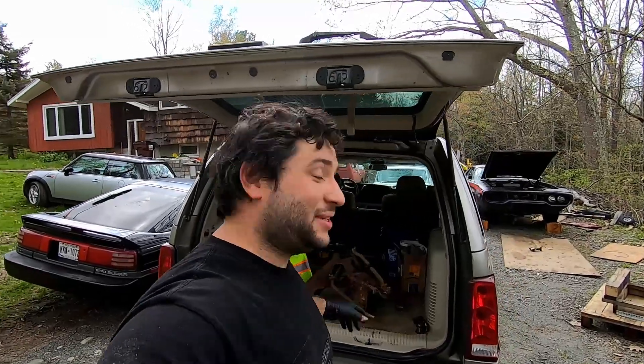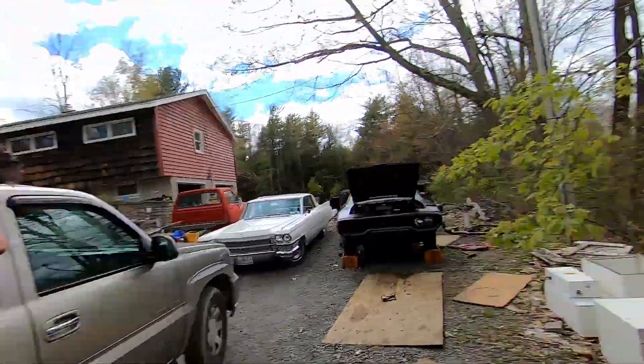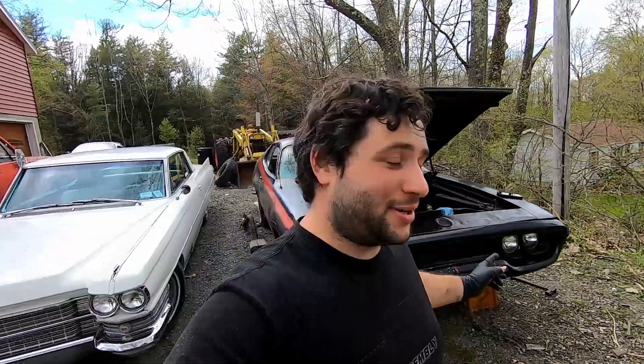What's up everyone! Today we're going to be working on the '72 Satellite. We have a lot to do in only about three weeks, so tick-tock. We went ahead and snagged that really awesome K-frame out of the Roadrunner, which after Muscle Palooza we will transplant into the Satellite — sway bar and all. We were also able to snag the headlights, the only thing left on the front of the Roadrunner, which is great because I needed a set of those.